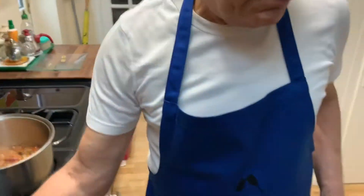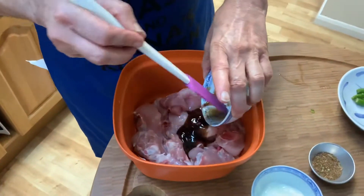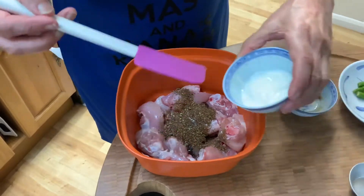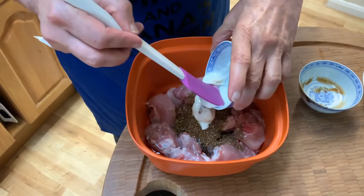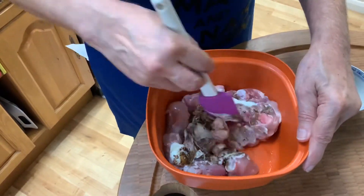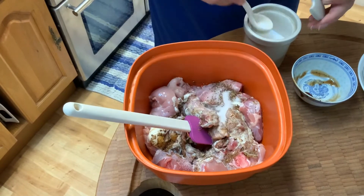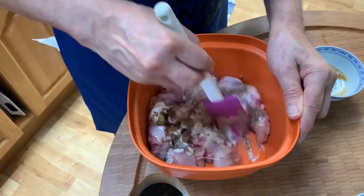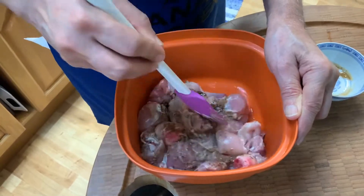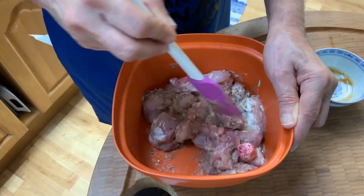We go back to the chicken and add the tamarind sauce, then the biryani masala or pilav masala, and the yogurt into the chicken. Give it a good mix. At this stage you can add a teaspoon of salt. You can also add about a tablespoon of chili powder according to taste, but I don't think we prefer it, so we'll leave it at that.